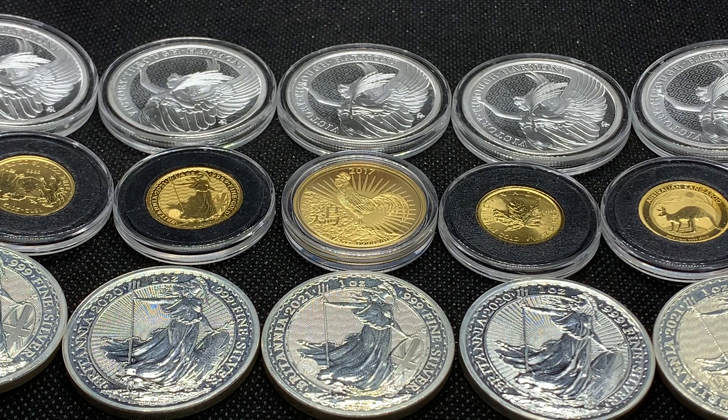Hey everyone, welcome back to Ragtag Stacking. In today's video I want to talk a little bit about physical gold and silver versus paper gold and silver. I am a silver stacker so I'm obviously into picking up the physical stuff. I do primarily stack silver, and if you've been watching my channel you know I like my silver, but I have been picking up gold as well. Those are the two metals I am currently stacking.